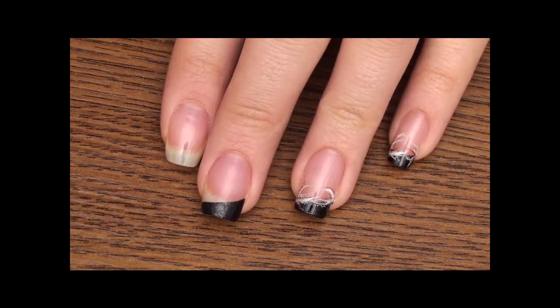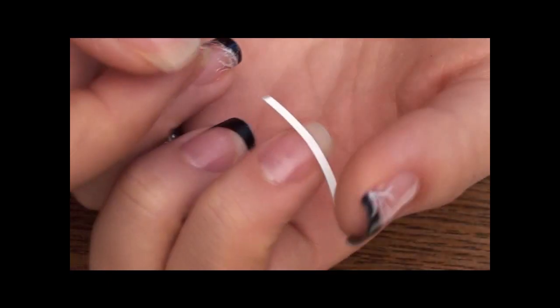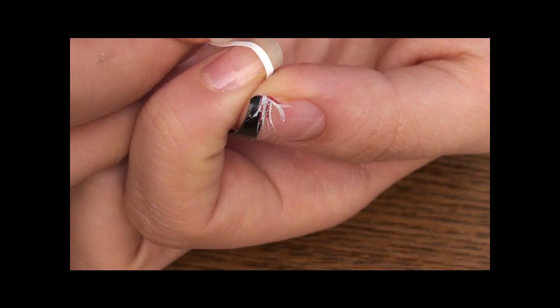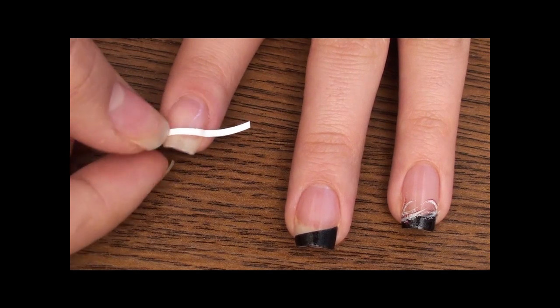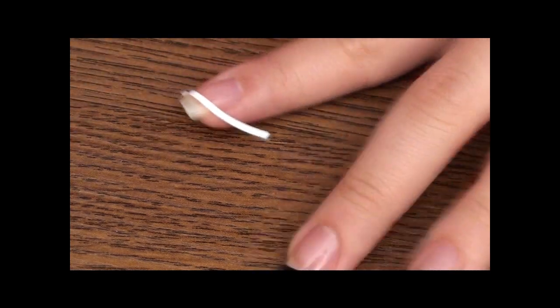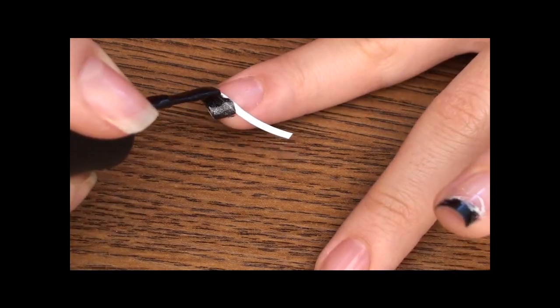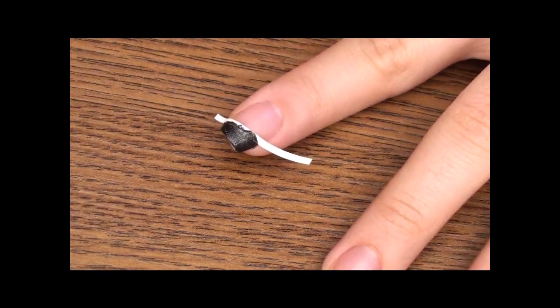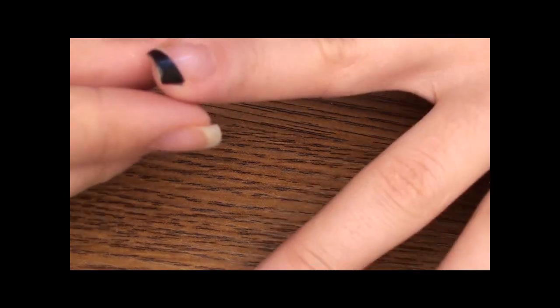I left two nails to show you the step-by-step process. I'm taking a stencil first, then finding where I want the line to be — it's on an angle. Then I'm taking the black color and just going over it. One coat is more than enough. I'm going to take that off, and you have the black line.